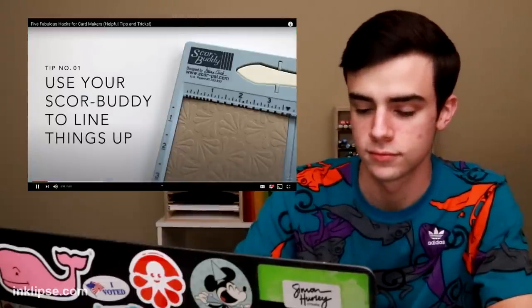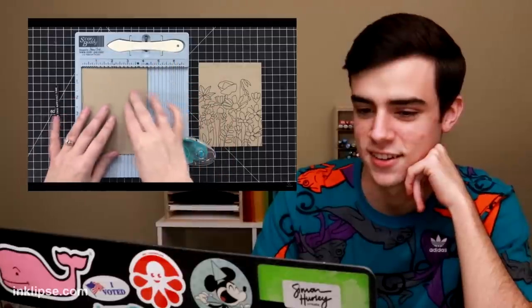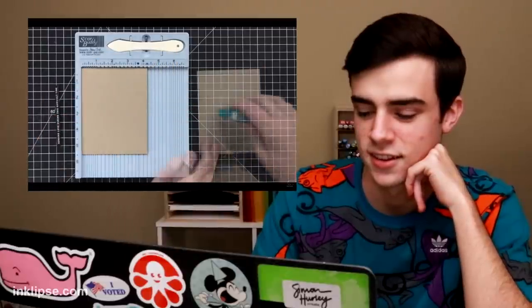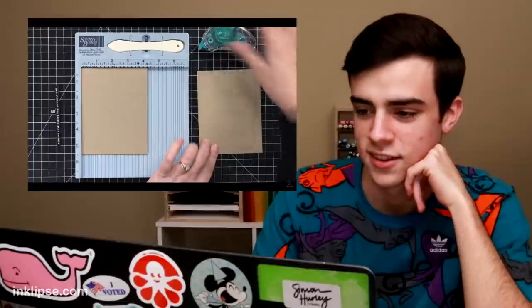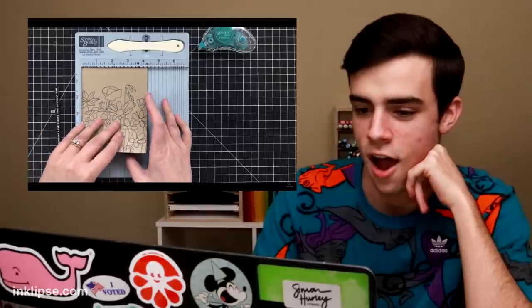Tip number one is to use your score buddy to help you line things up. This little tool is fantastic for adding score lines for our card bases, but you can also use it to adhere and line things up perfectly on those card bases. For example, you got a card panel — press your base right into the corner of the score buddy, and then take your panel and repeat. Press it right into the top.